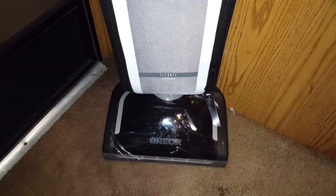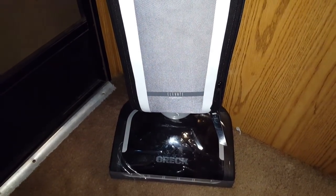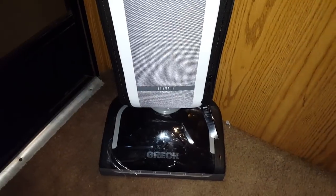Let me know what you think about this first impression of the Auric Elevate Concorde. Please like, comment, and subscribe, and stay tuned for more videos.